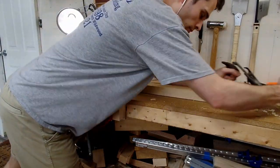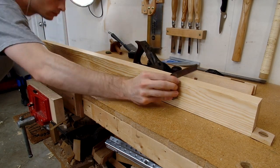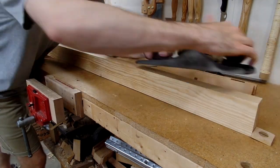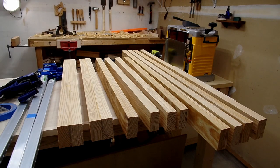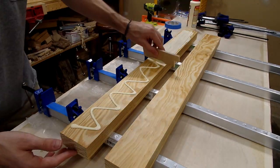Because the aprons and stretchers weren't going to get laminated together, I could take the time to flatten one face and square one edge. This whole milling process was a lot of work and probably took around a week or two of working a couple hours each day, but eventually I had four aprons and stretchers halfway milled and eight pieces roughly milled for my workbench legs.